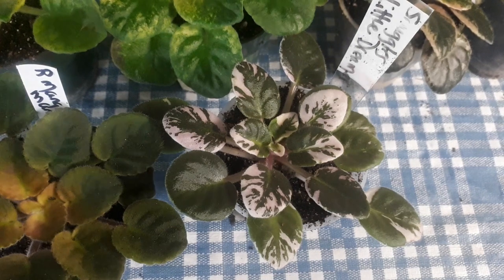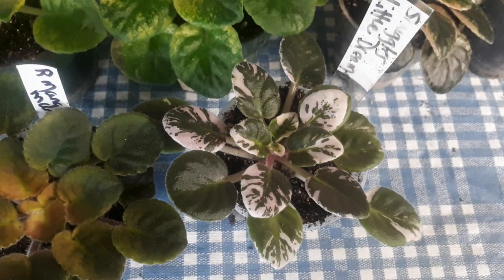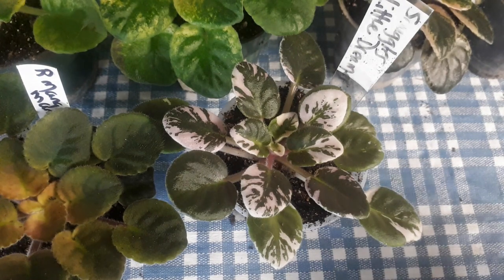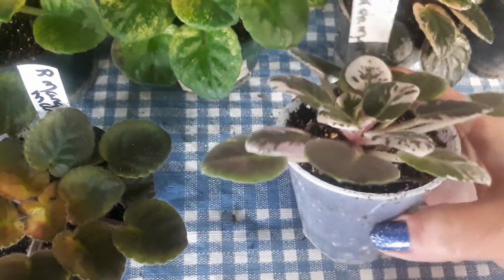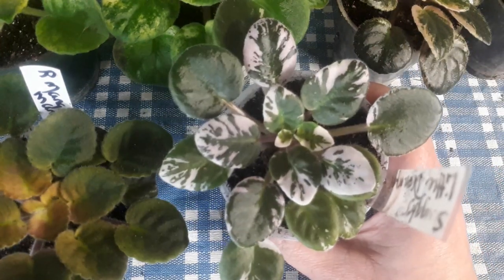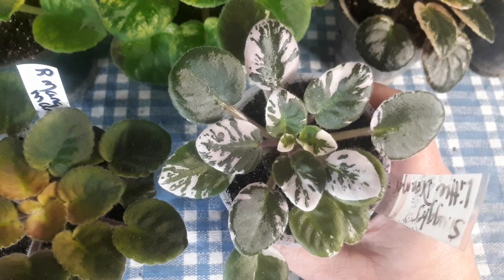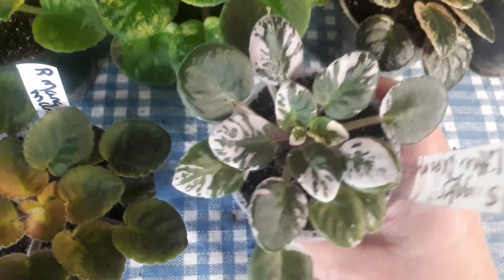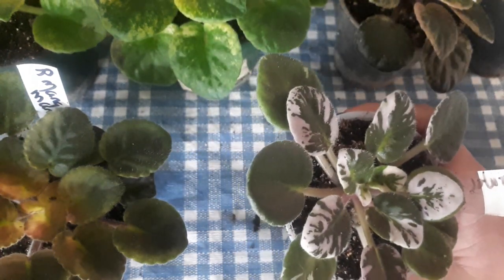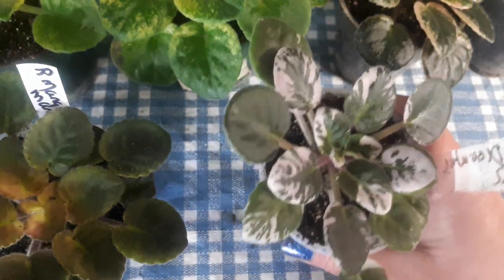A lot of these are Rob's — Mr. Robinson did a lot of really neat hybridizing with little variegated plants. The first one is called Snuggles Little Dreamer. You can't see very well in the camera, but the white parts are pink — it's just not coming out in the camera. I think they're all semi-miniatures.